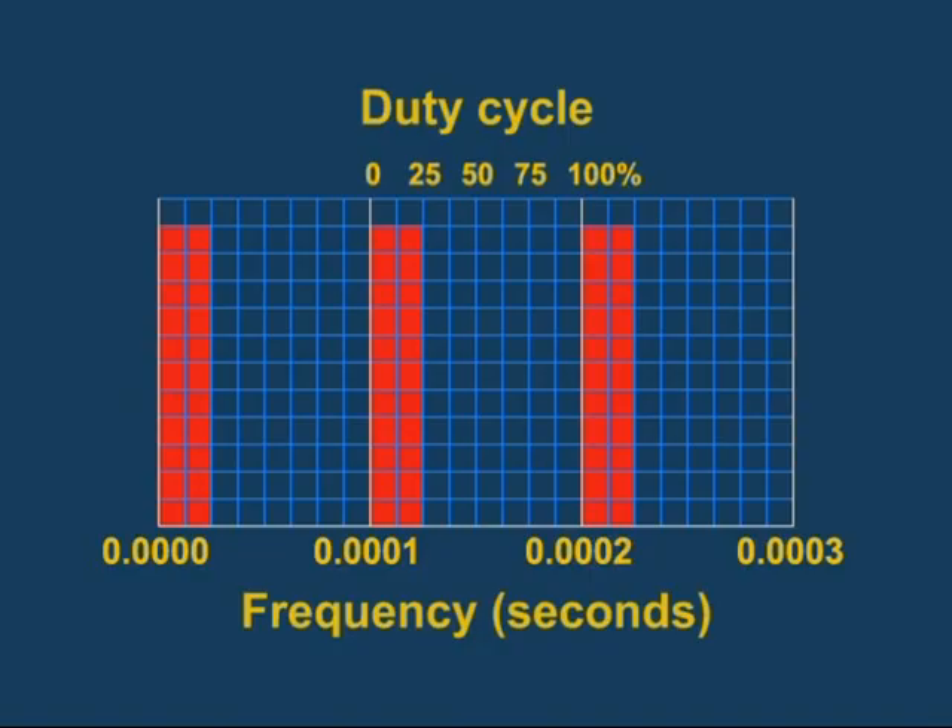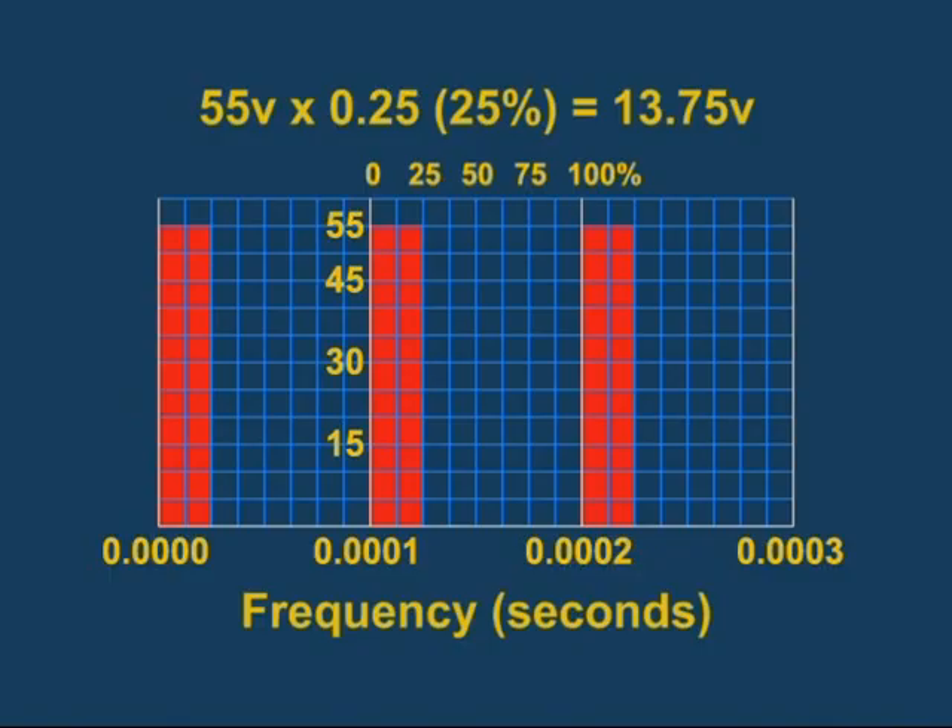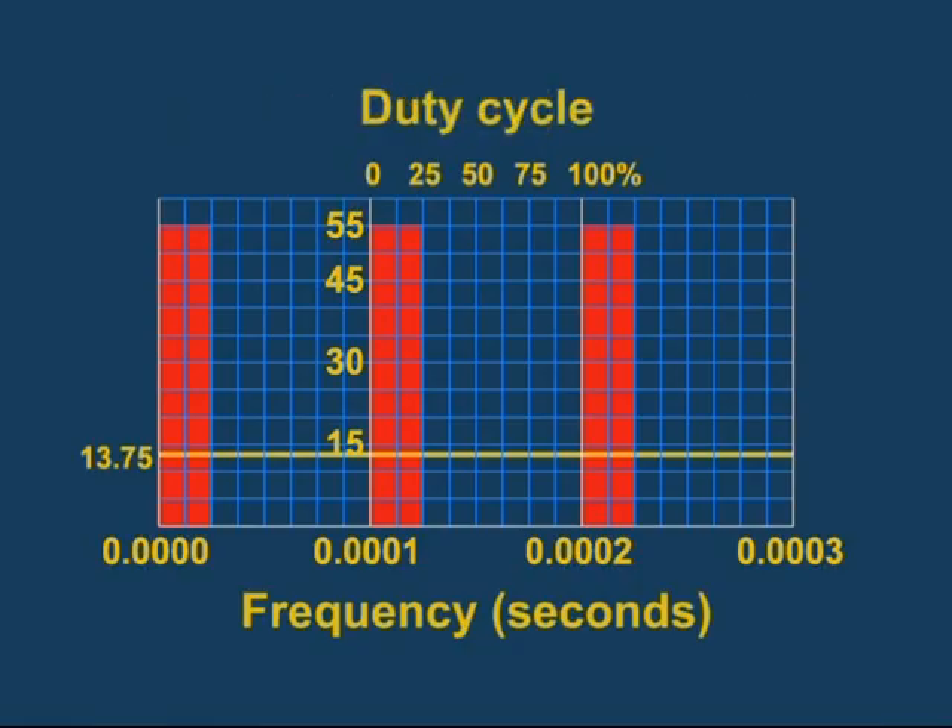In this example, pulse width modulation is used to control the 55 volt system so it outputs an average near 14 volts. If we have a 55 volt input and modulate it at a 25 percent duty cycle, the average value will be 25 percent of 55 volts, or 13.75 volts. If the input voltage is lower, the duty cycle can be increased to keep the average or working voltage in the correct range. This allows the EMM to maintain consistent voltage to the components.